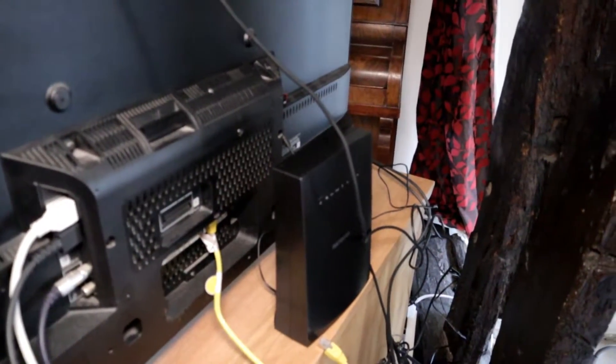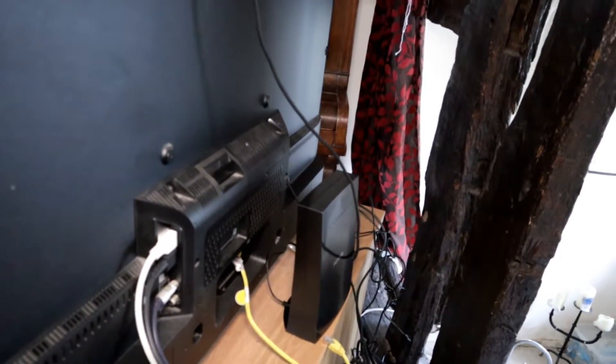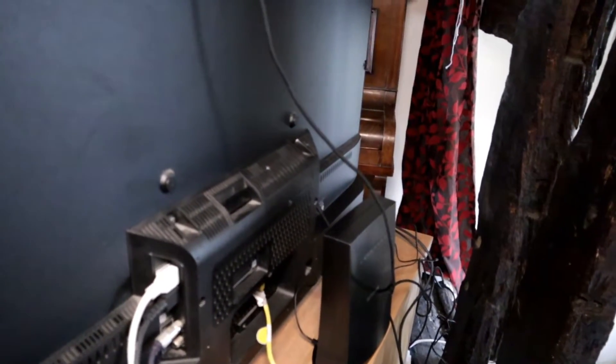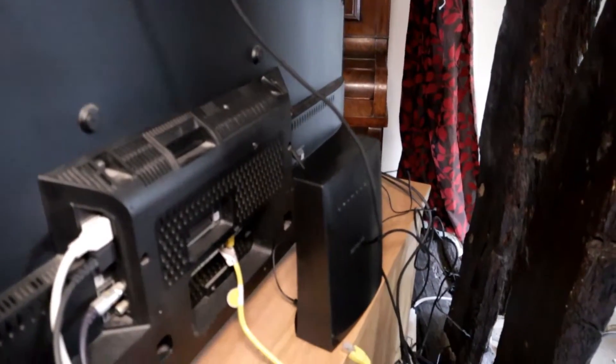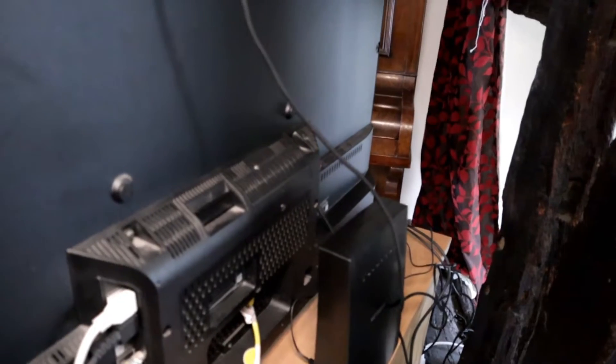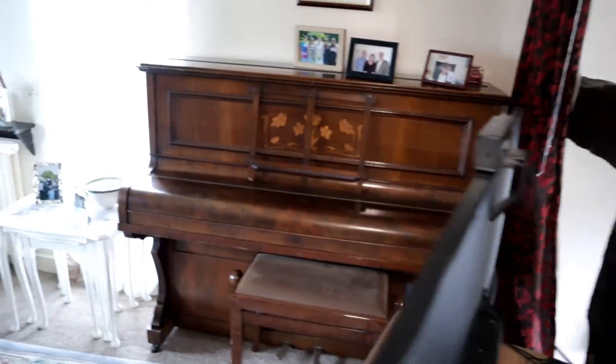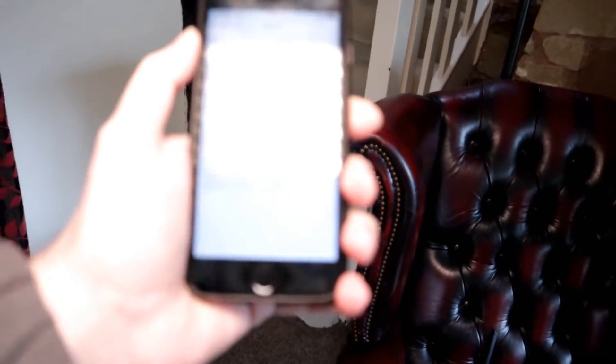I've gone ahead and got the Netgear range extender in place — I'll move it into a better location once it's all working. I set it up next to the router first, which as expected was a very simple process: just hit the WPS button on both devices and wait a couple of minutes for everything to connect. The good thing was both the 2.4GHz and 5GHz networks connected, which I wasn't expecting.